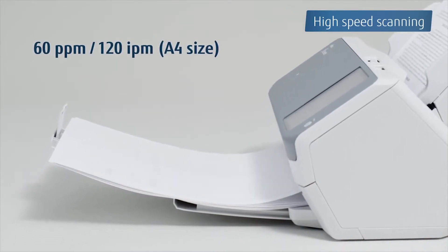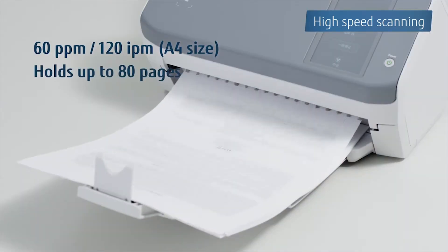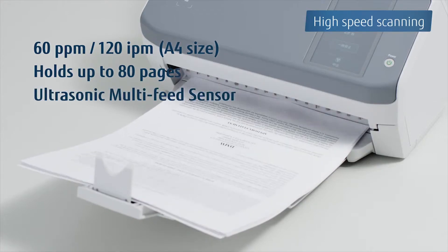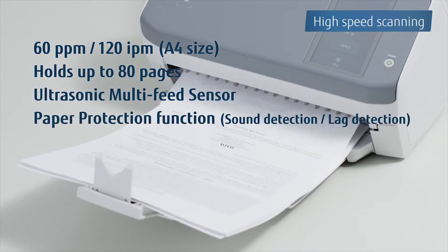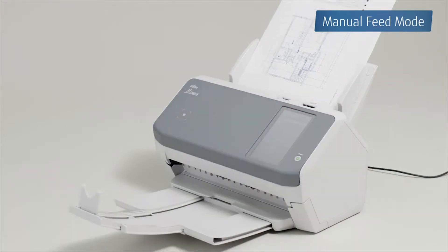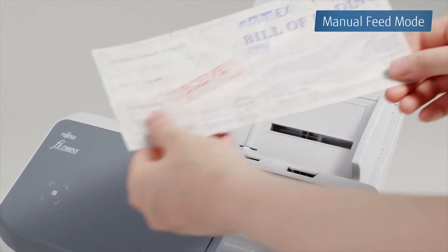The FI7300NX provides fast scanning speeds of 60 pages per minute and reliable paper feeding with the multi-feed detection and paper protection functions. Manual feed mode allows you to scan a wide variety of documents.